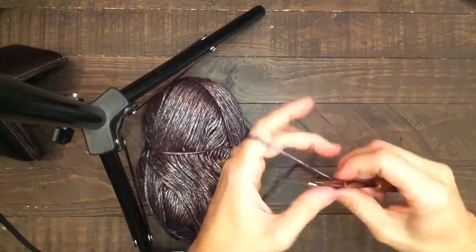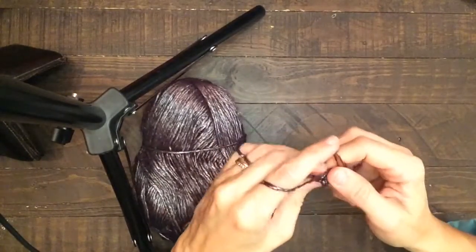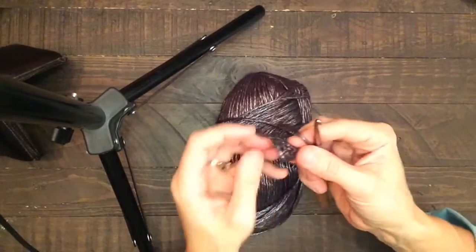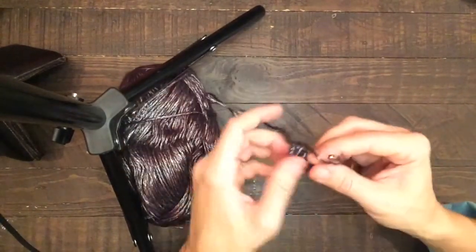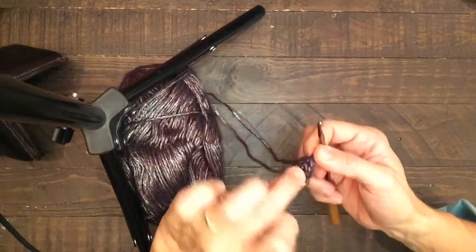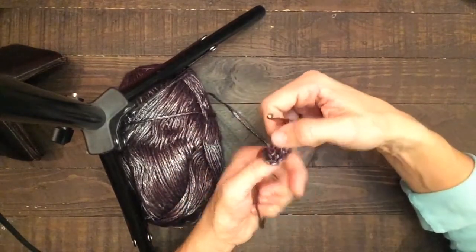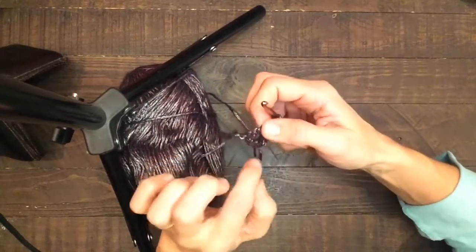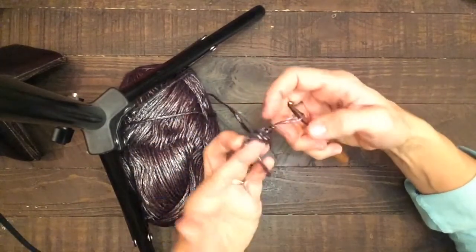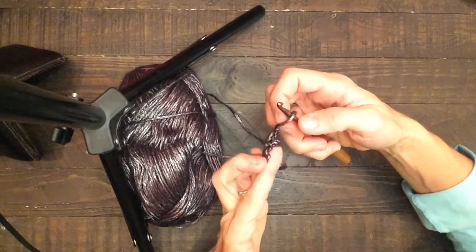We've got that together and then I'm just going to fasten off. You can see that it kind of starts out flat right here — that's the portion you're going to put on top of the finger — and then there's the round part where all of a sudden it goes three-dimensional, and that's the part you're going to put on the tip, so it'll be shaped kind of like that on top of the finger.